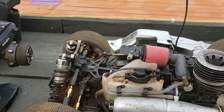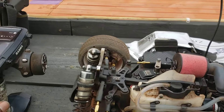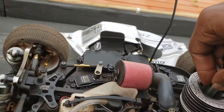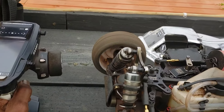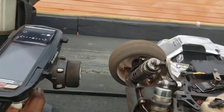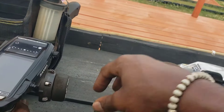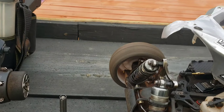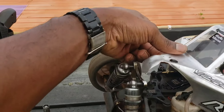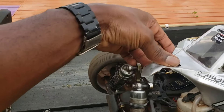If you ain't ripping, you're tripping. Here we go!